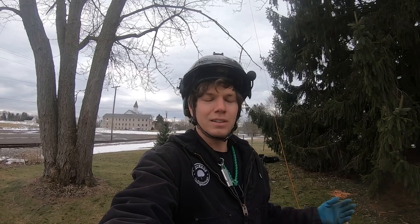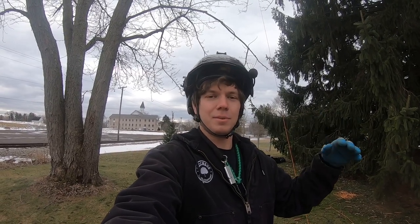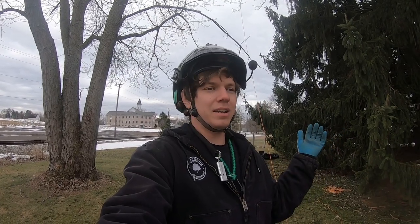Hey everybody, my name is Zach and today I want to show you the SRT anchor systems that I use to get me up in a tree and to get set up for a successful day of climbing. I'm not here to tell you that this is a complete list of any possibilities, but it's the stuff that I like to use and I've found most convenient for me.